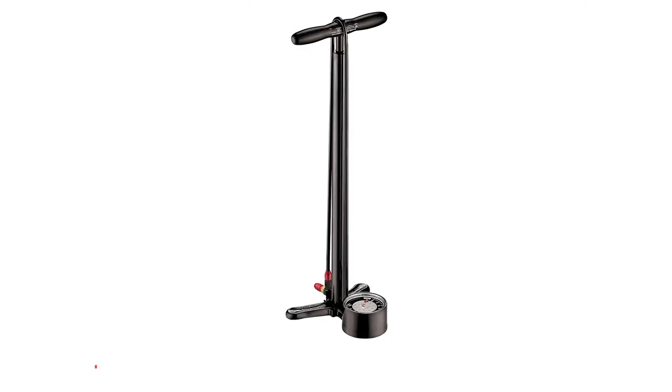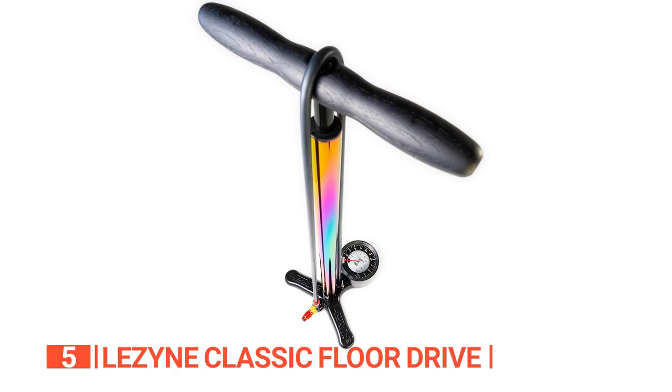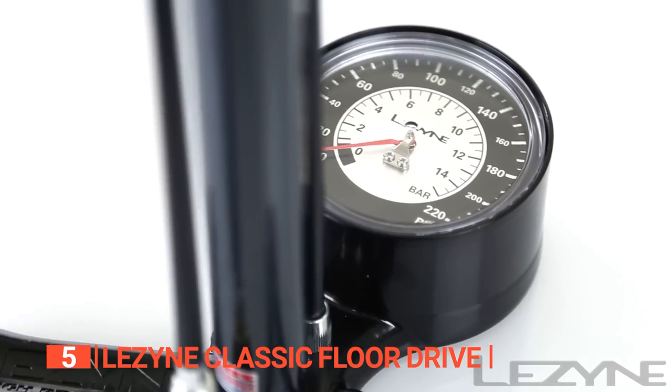The fifth product on this list is the Lezyne Classic Floor Drive. Every cyclist needs a pump they can rely on, and this one is built to last, made of solid steel and alloy, and equipped with a large gauge to give you a clear view of your tire pressure.